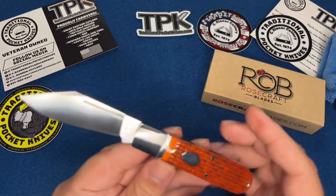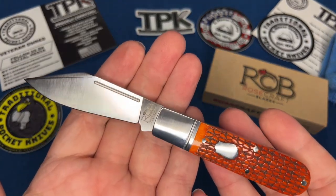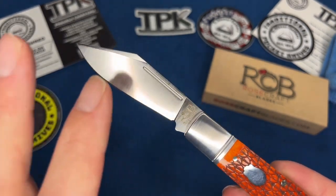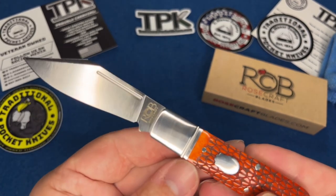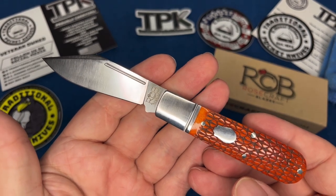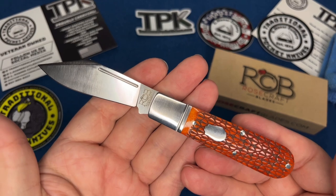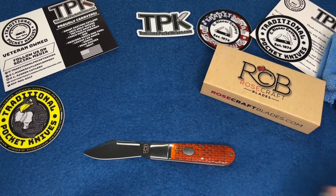I like that it's D2 steel. It's less common to see a D2 slip joint. D2 will stain if you put it in an apple — it will change colors — but you can buff it right out, so some people call it semi-stainless. It's very hard, and once it takes an edge it keeps that edge for a long time. It is a little harder to sharpen, but it sharpens really well as you can see — razor sharp right out of the box.